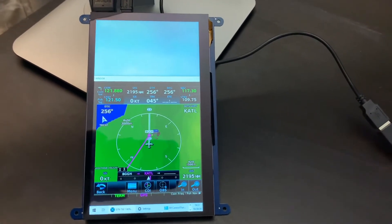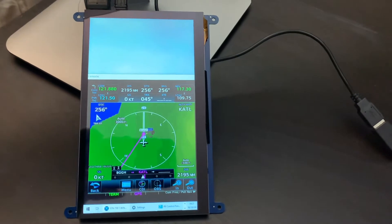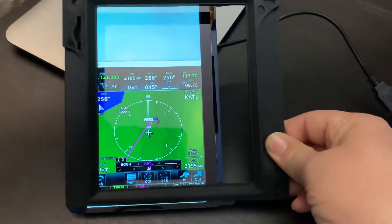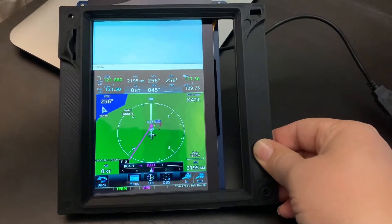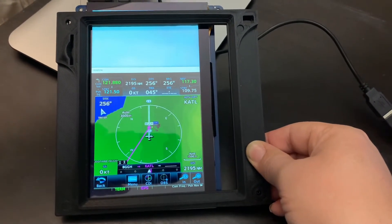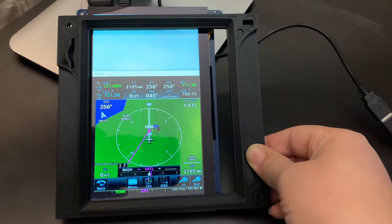Hi everyone, I thought I'd show you a quick review of the Long Runner 7 inch touchscreen display. I was wondering whether this would work for my GTN 750, as you can see. I knew it was going to be a bit small, but honestly it's a bit too small to be really usable.